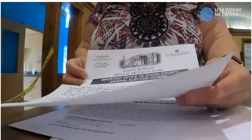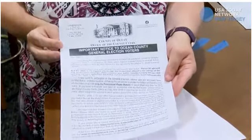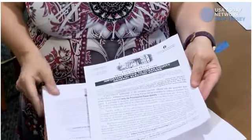If you need any help with this ballot or have any questions, we have phone numbers on there and website information for you.